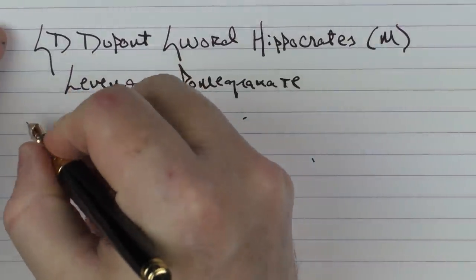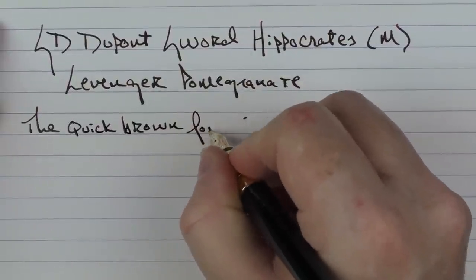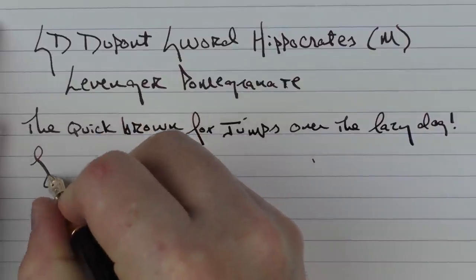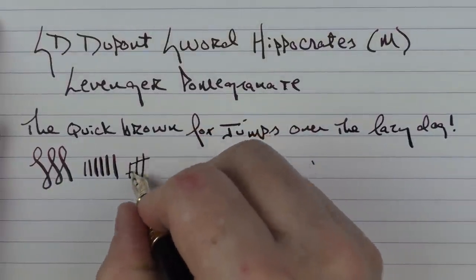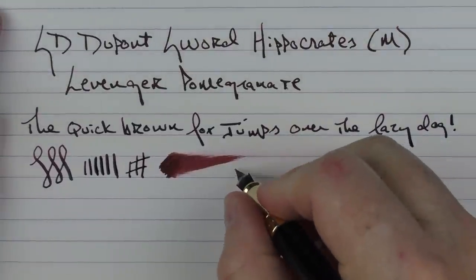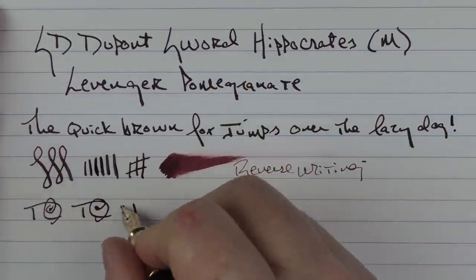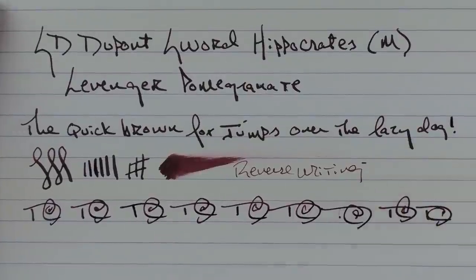Here we go with the rest of the writing sample. You can see that this medium nib is very generous — it is a bit of a gusher. You can get a solid amount of line variation out of it, and even with little pressure it's a decent amount of ink that comes out. The ink flow is no issue on this particular pen. In regard to reverse writing, it's just slightly scratchy, but it does lay down a nice fine line. In regard to some fast writing, the feed has no issues in keeping up.